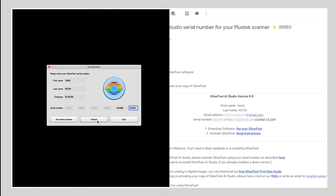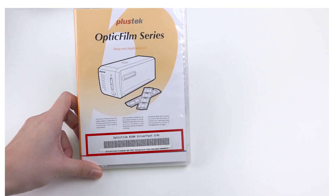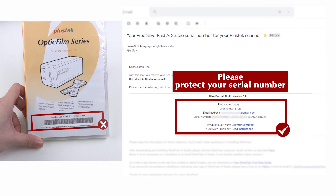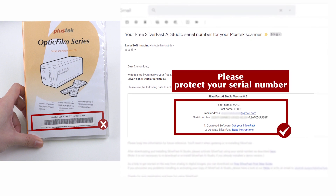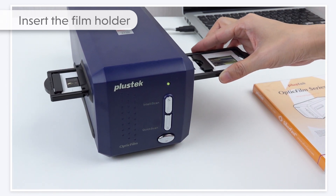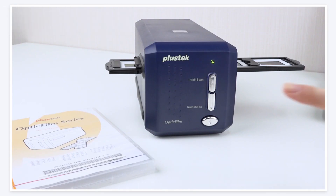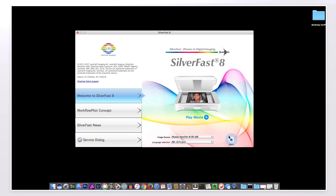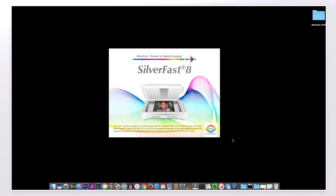Now the exchange is completed. Your current serial number printed on the case will no longer be valid. Please keep your new number in a safe place. Insert the film holder and then press IntelliScan. Click on the Start button to start scanning.